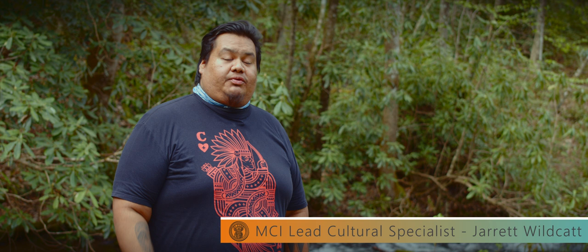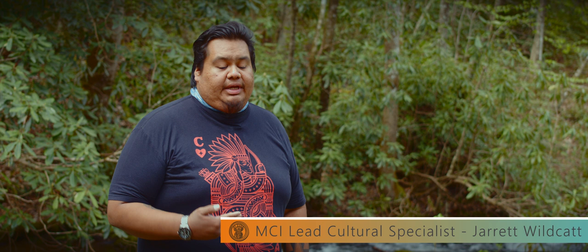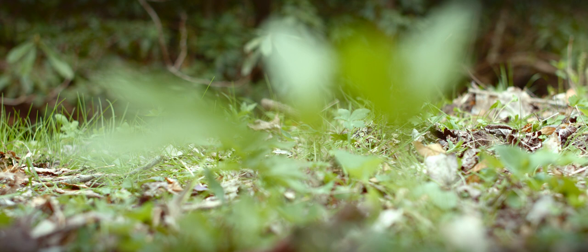Hello everybody, my name is Jarrett Wildcat. I'm an enrolled member of the Eastern Band of Cherokee and I'm from the Wolftown community. I actually work for the museum as a lead cultural specialist, and today we're going to be going over foraging for Sochan and how it's very important to our society, our everyday foods and other things like that.